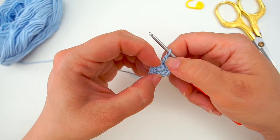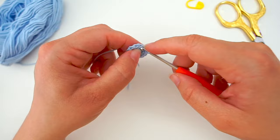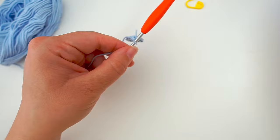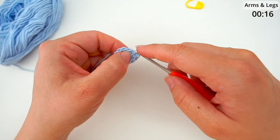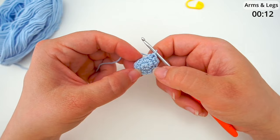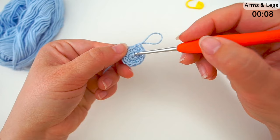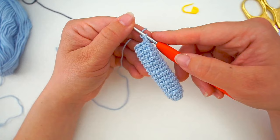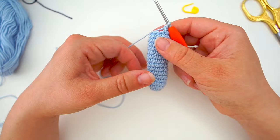Now continue with one single crochet in every stitch. I always cut this first one because this will be the inside. Do one single crochet in every stitch all the way around, round and around until you have sixteen rounds in total. Count this one as your first round, this one as your second, and so on. When you have that, you have one foot or one hand, and you make another three of those so you have four in total.